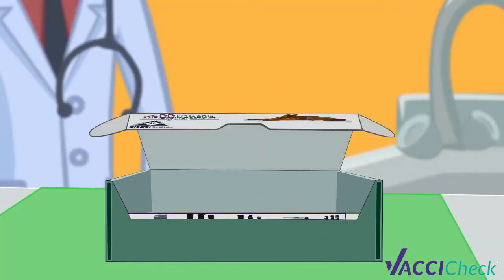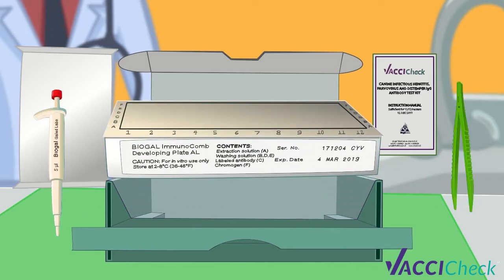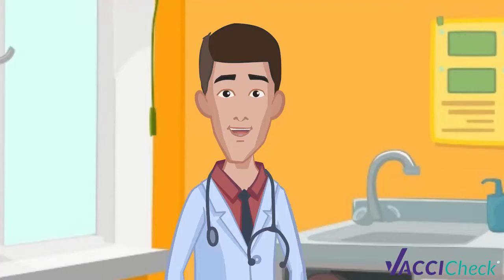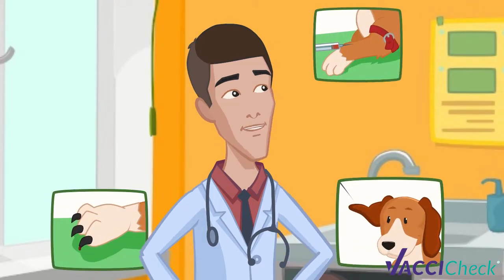Before conducting the test, bring the developing plate to room temperature by removing all kit components from the kit carton for at least one hour. Obtain a blood sample from the dog in a way that's most comfortable for you.